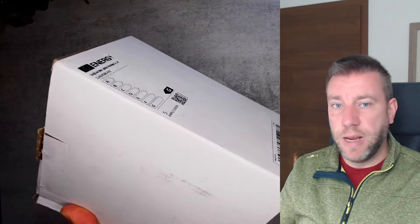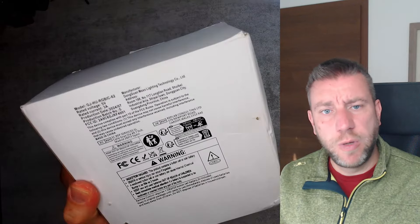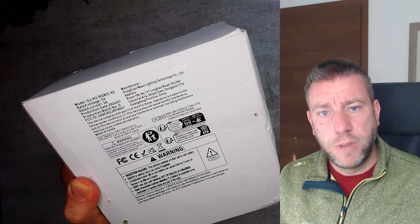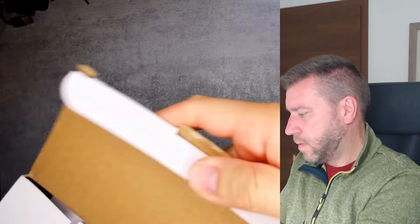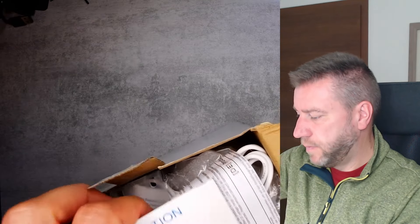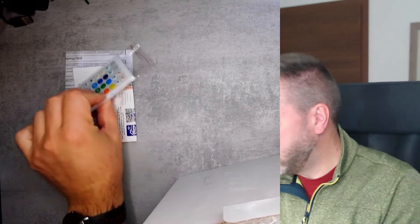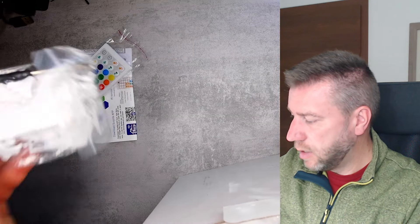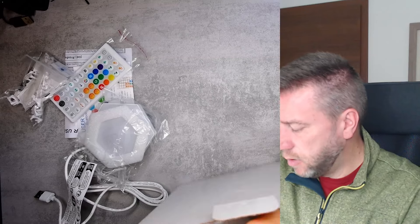The next box is an unbranded white box with energy ratings and documentation. Let's unpack the RGB hex tile set. There's a big infrared remote, connector pieces, a small cable that goes to the master tile, and then all the additional tiles.